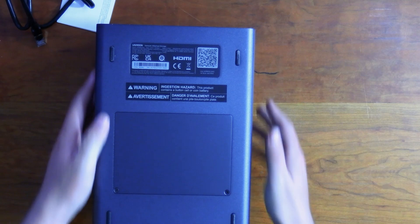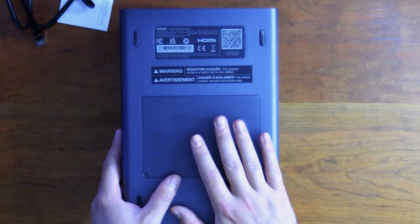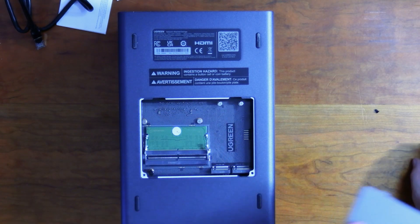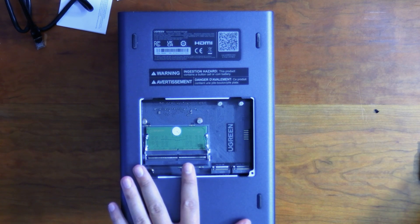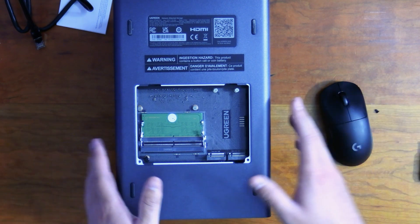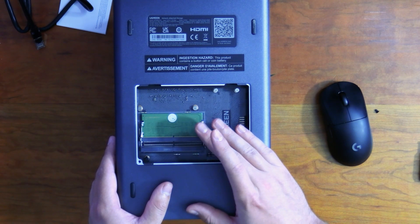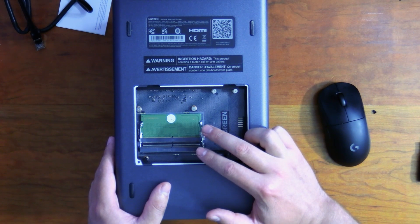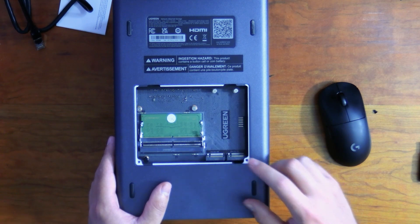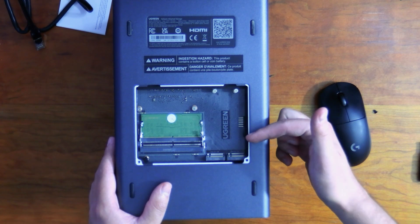If you want to upgrade the RAM or add NVMe SSDs, you need to access the bottom of the NAS. Using the provided screwdriver — lefty loosey — you get access to the bottom panel. Inside you'll find a SO-DIMM DDR5 RAM slot. It comes with 8 gigs already installed and supports up to 32 gigabytes. There are also two NVMe M.2 slots supporting up to 2280 size drives running PCIe Gen 4 lanes, with a maximum of 4TB per drive.